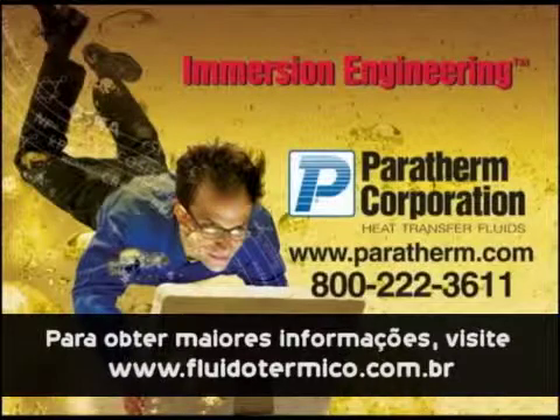It's that easy. To find out more, go to paratherm.com.